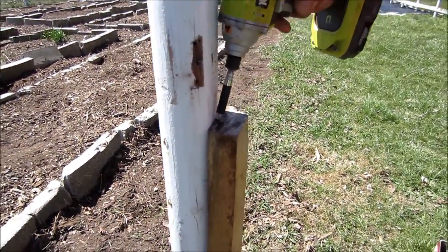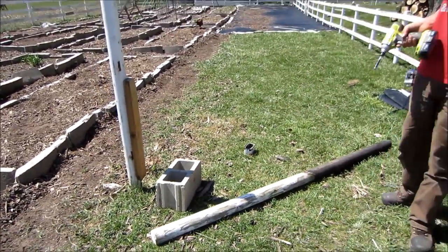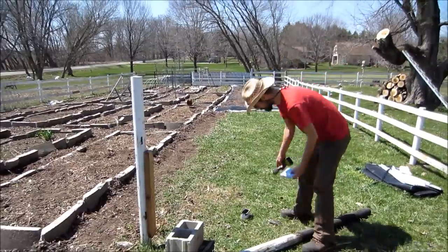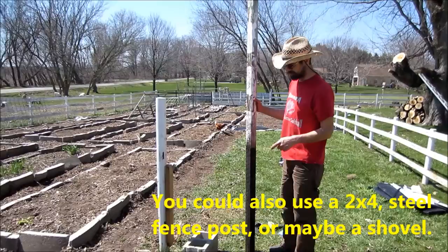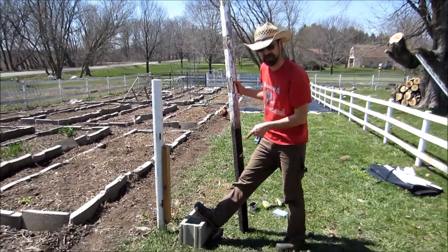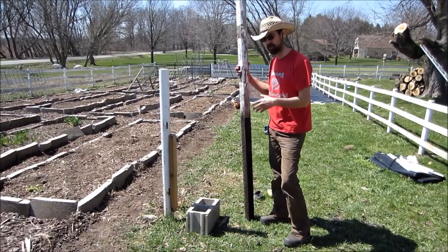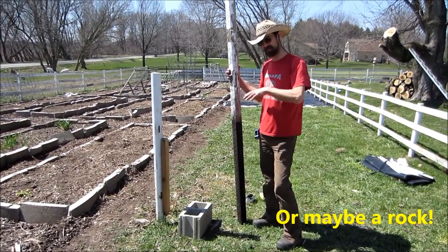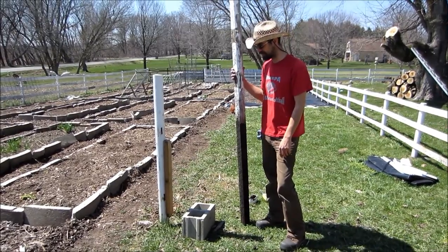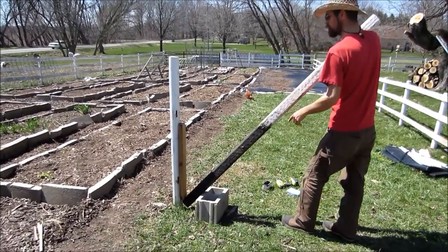I'm going to use a lever to create a little mechanical advantage to pull the post. As my lever I'm using this fence post I pulled out a little while ago. I need a fulcrum, and for that I'm using a cinder block — you could use a stump, a chunk of wood, or a five-gallon pail. Whatever you need to create an anchor point.